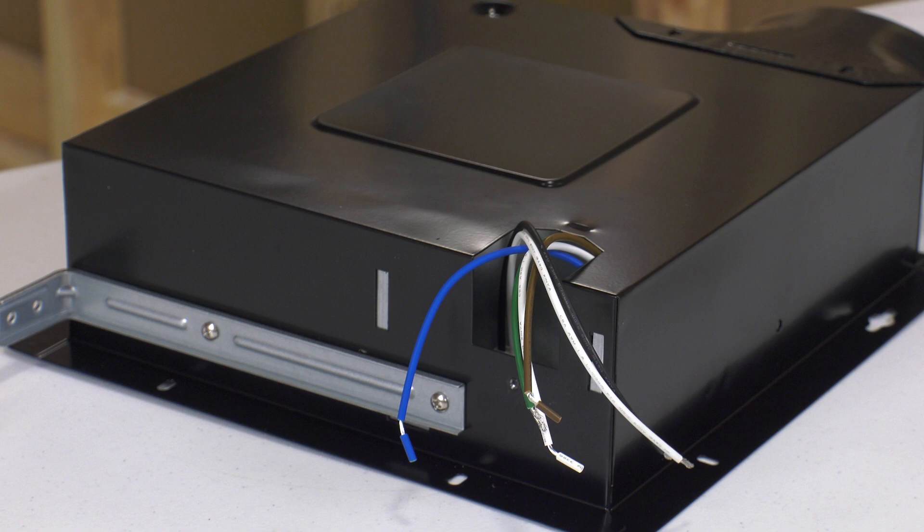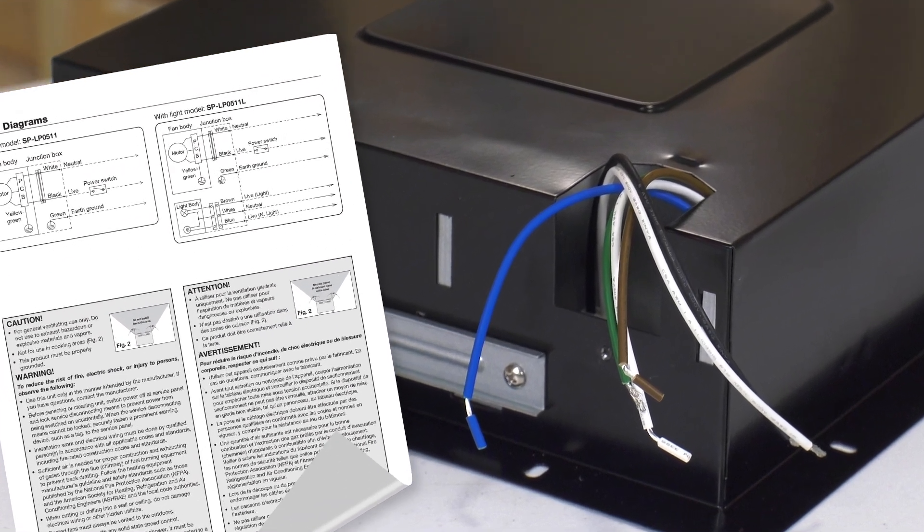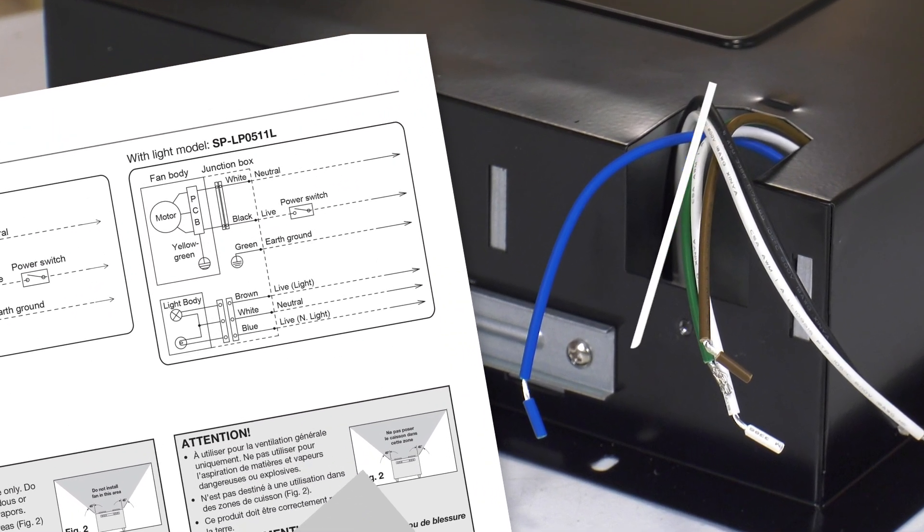To install the lighted grille, there will be three additional wires in the junction box. The brown wire is for the lighted grille, the blue wire is for the nightlight, and the white wire will be connected to neutral. The black, brown, and blue wires will need to be wired to 115V for operation.